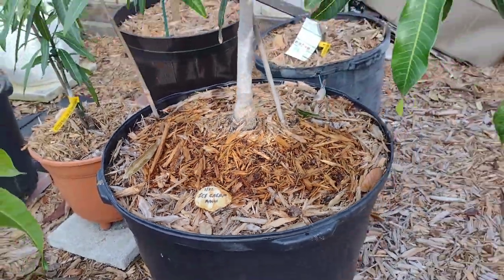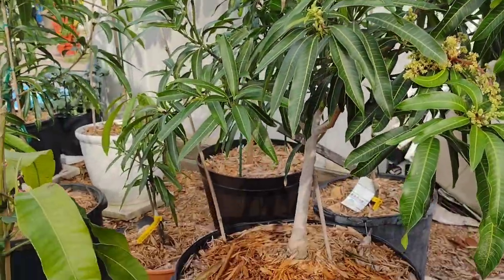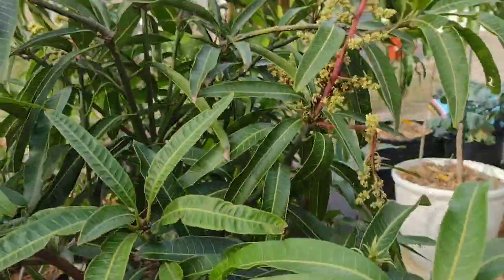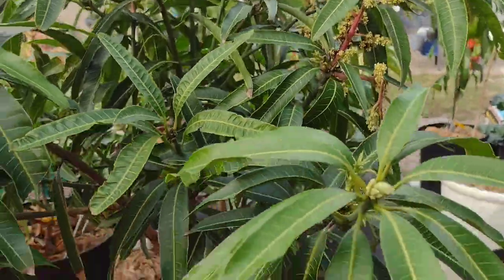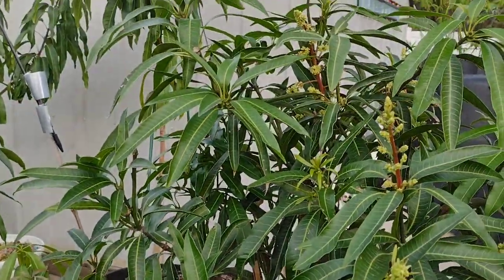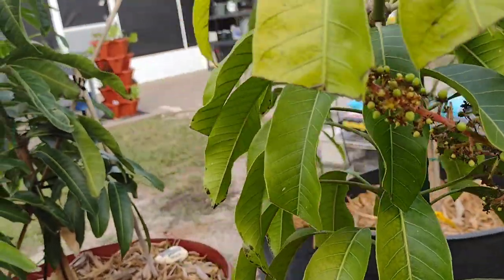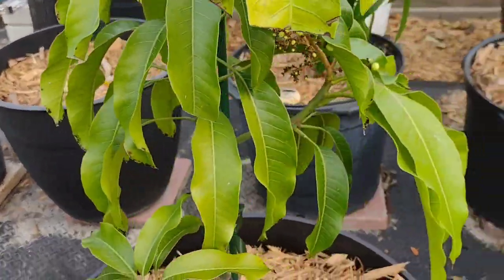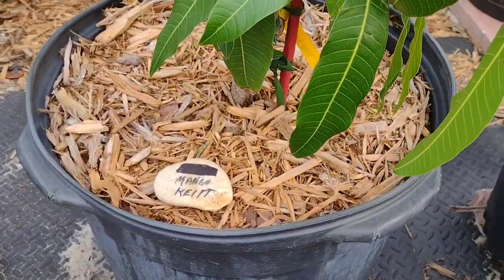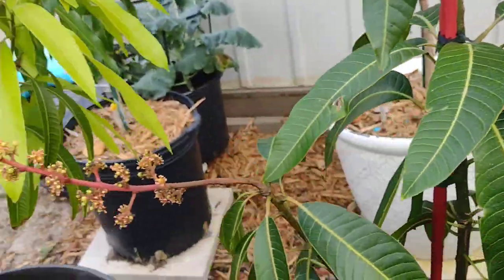The main ones that usually flower will be the ice cream, the cheat, and the non-duc-mai. The ice cream flowers at least three times a year — she is a dwarf mango tree. The non-duc-mai is a slow-growing mango tree, but look at her here, she's trying to put pinnacles on herself. It's highly doubtful that any of these little mangoes will stay on, but it's just nice to see.